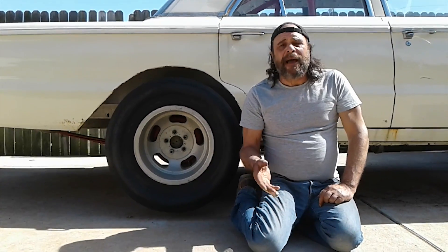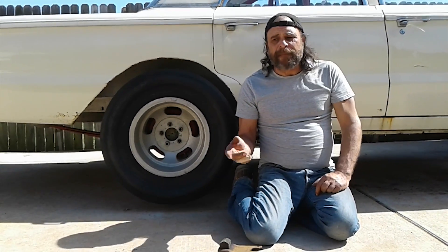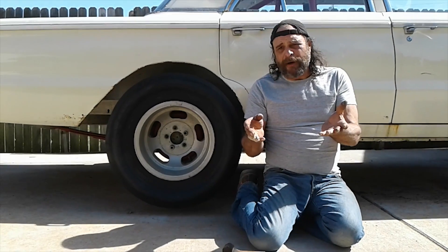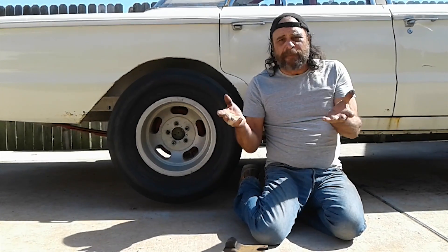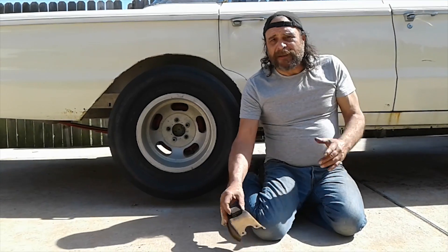Like most Mopar traditionalists, I've been a lifelong believer in the pinion snubber. If you've got a traction problem with your Mopar, it's either going to be related to your misuse or misunderstanding of the pinion snubber. But recently that changed.